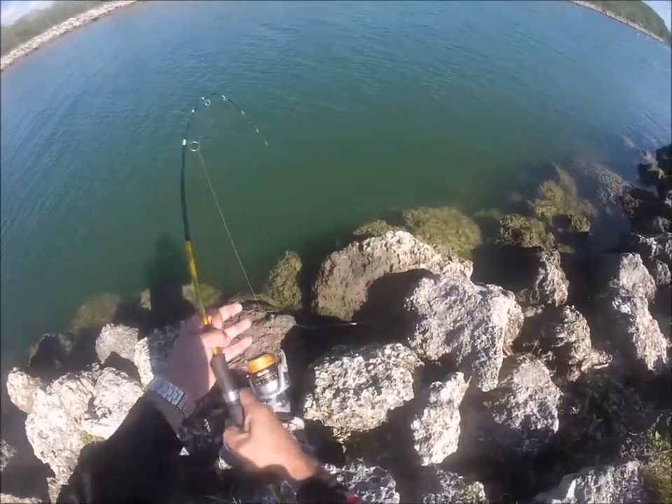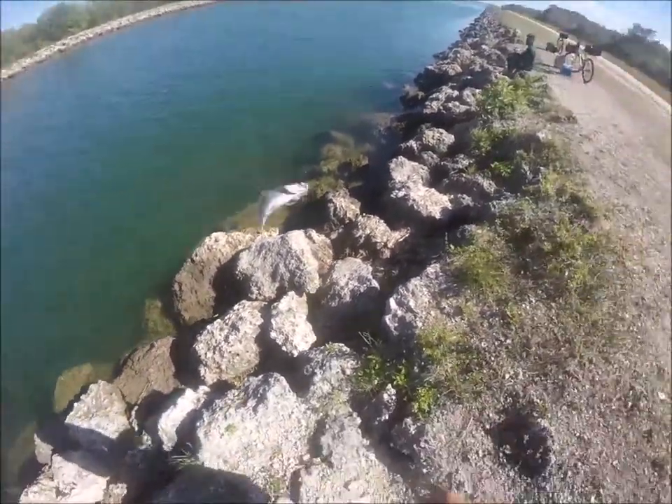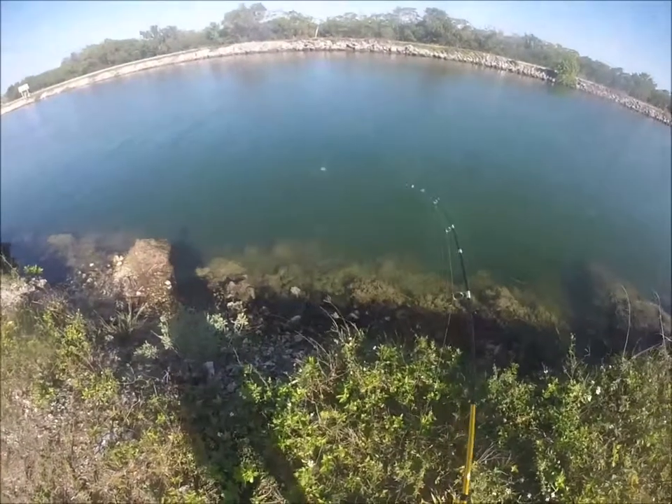So a nice snapper. Yeah, real nice snapper. Here we go. Got a nice moonfish.